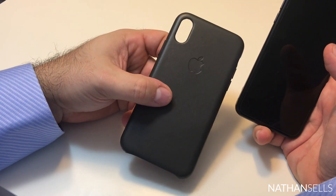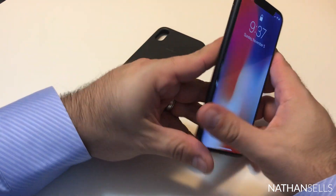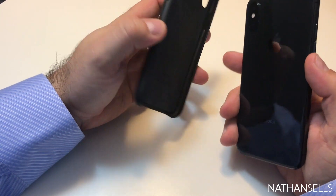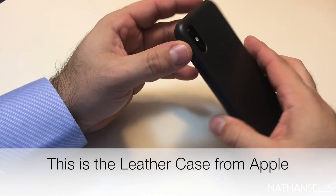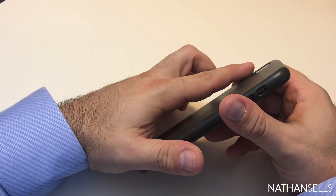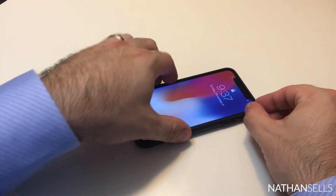Before I go, I'd like to suggest using a case. Normally I like no case, but for this phone I'd strongly suggest it since both the front and back are glass. This is the Apple leather case — you can also get the silicone. One thing you'll notice is that the camera doesn't stick out like it does on the 7 Plus with a case. The camera actually sits in a bit, protecting it when you set the phone down. It's nice and flat with no side-to-side movement.